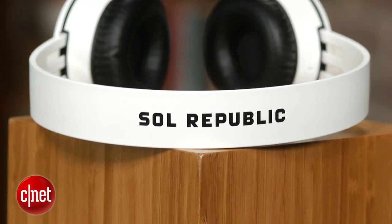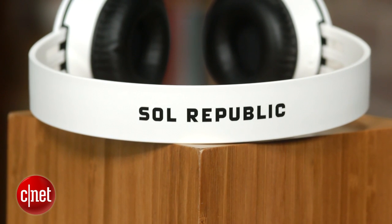These are under the Motorola Sol Republic brand, and they come in black and white.